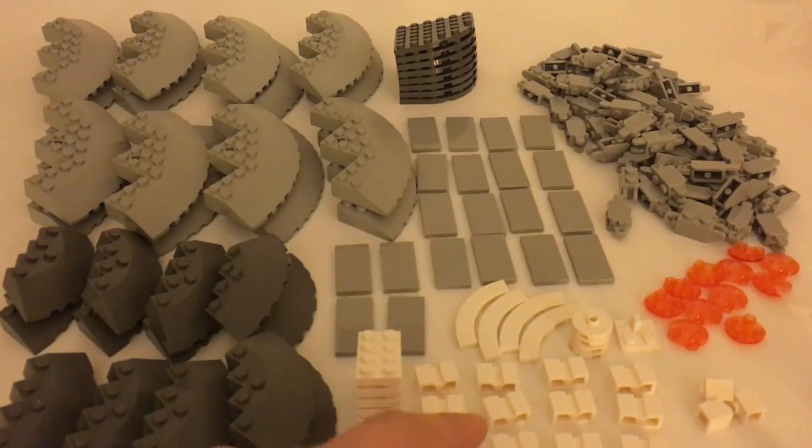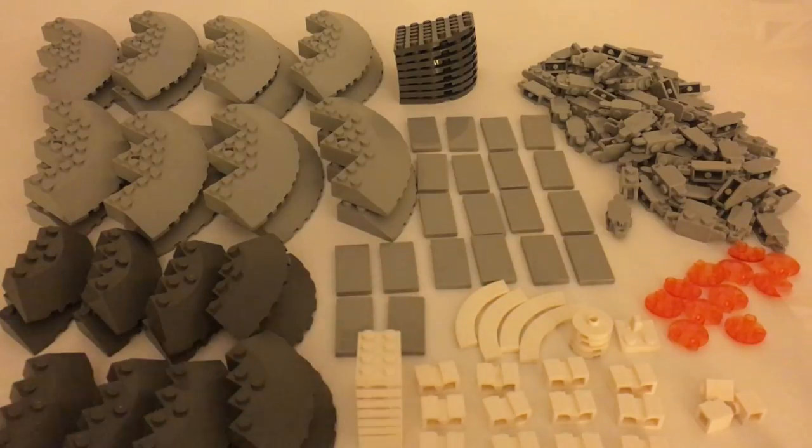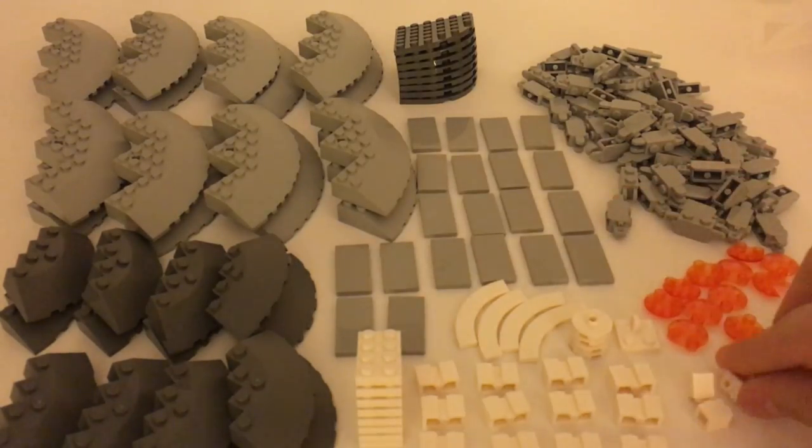Some modified white 1x2 white bricks — these are really cool. Some round white tiles. We also have some miscellaneous white pieces over here. Here's a headlight brick — got three of those.